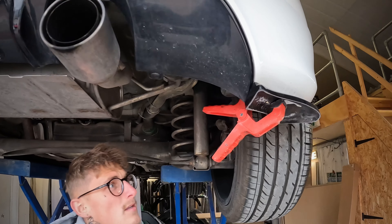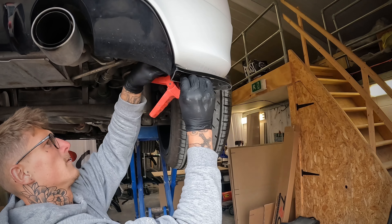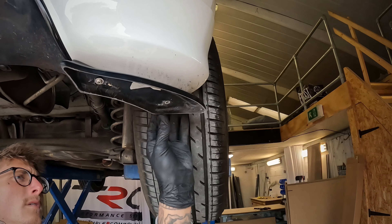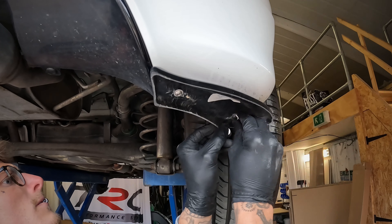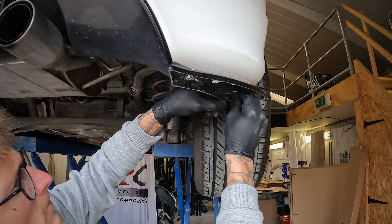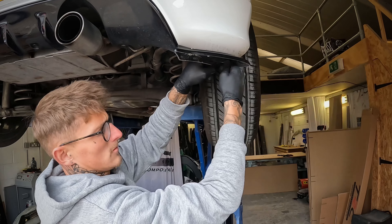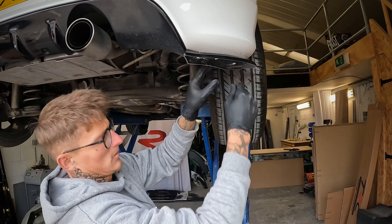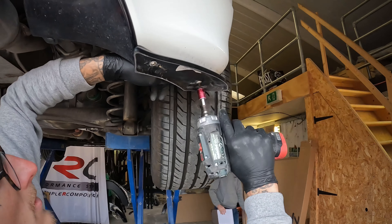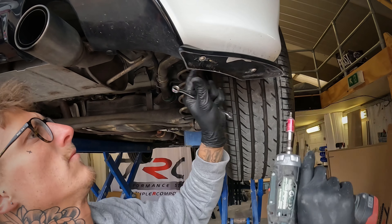Now you can pop your bolt through and the nut on top. Once you've got them on, do them up and then do the same on the other side. Rear spats on.